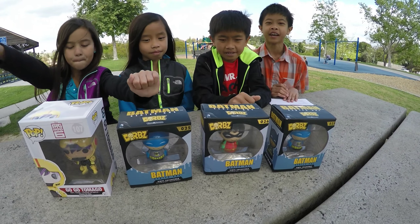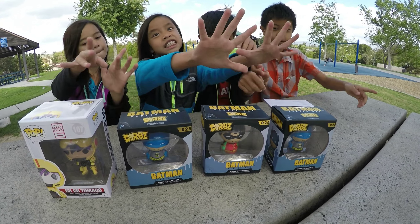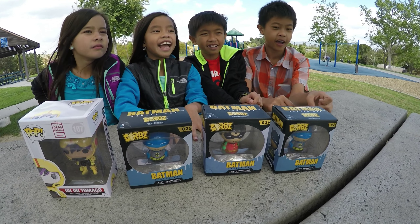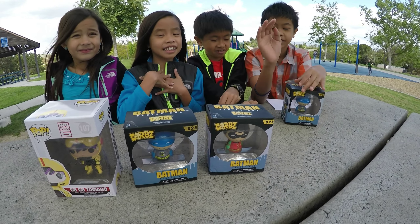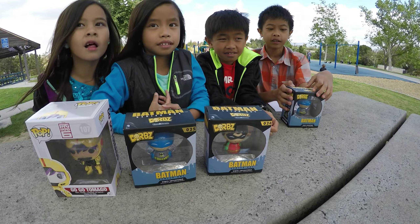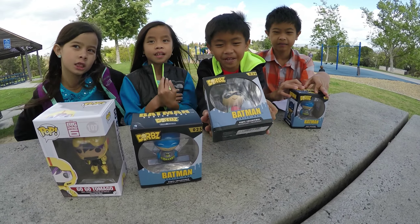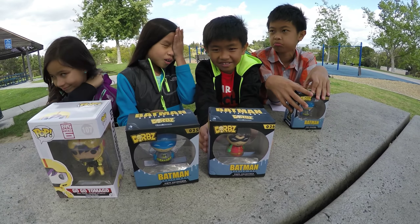We're filming on a windy day and we're gonna reveal this thing. We're gonna unbox it and also do another challenge. Did we bring the bean boozle? Nah, I'm getting tired of eating bean boozles — they're making me sick. The challenge, if you've seen our videos, is opening these as quick as we can, but we're not gonna do it on this one. Let's do the speed challenge on some Minecraft ones instead.